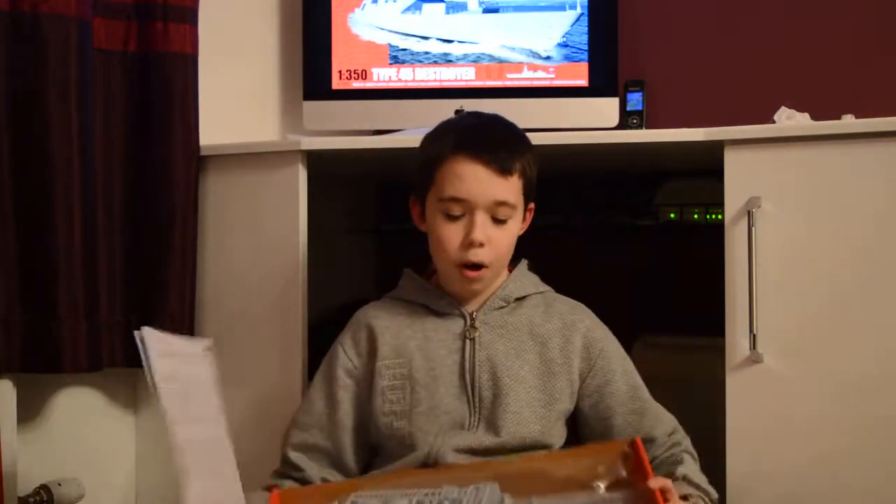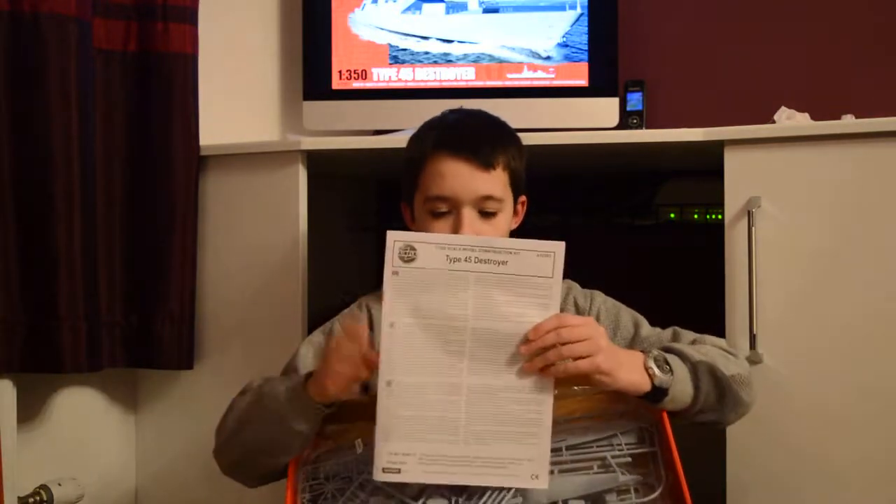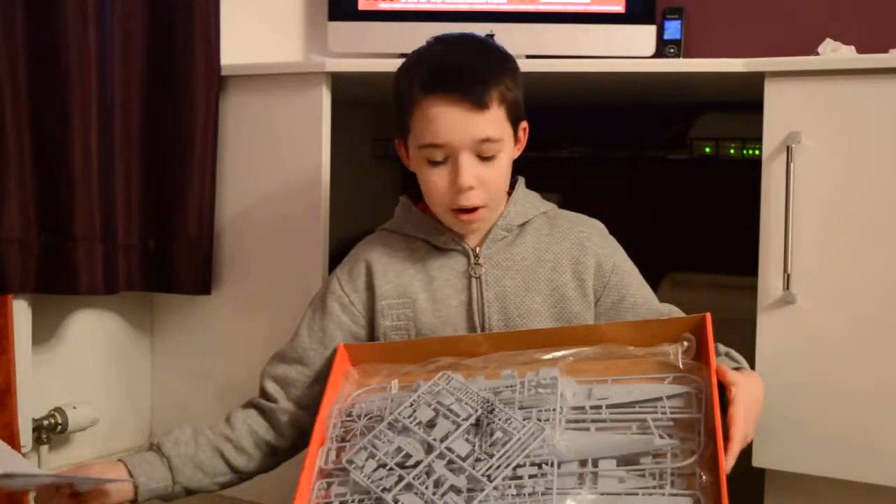This is what it comes like — all packaged stuff. There is the instruction manual, or as I like to call them, destruction manuals. I will leave it aside and look at that later.